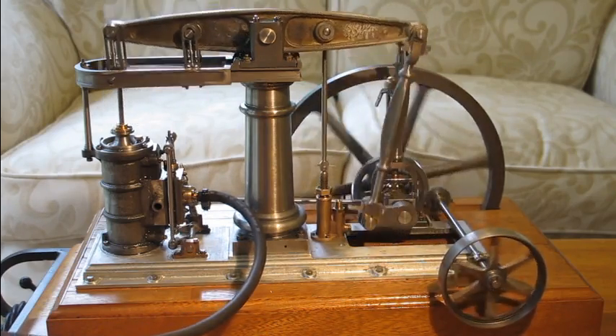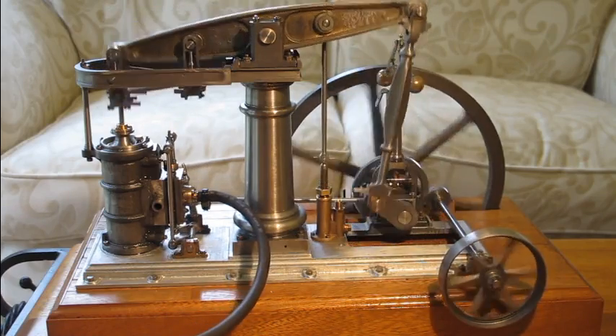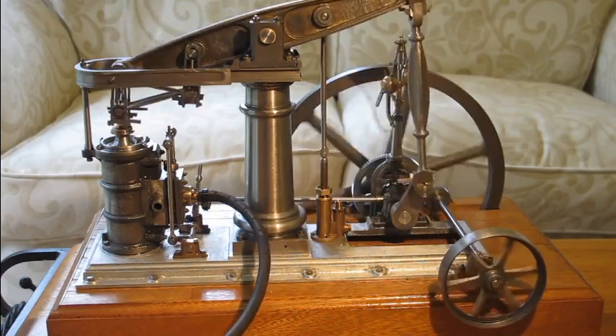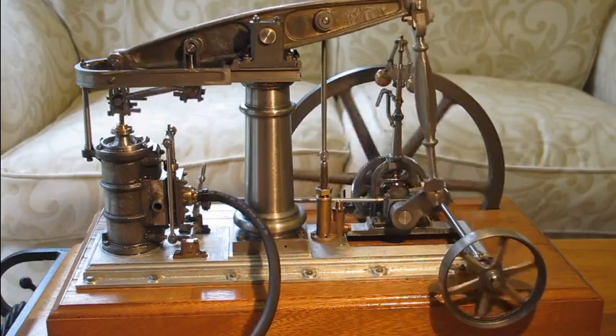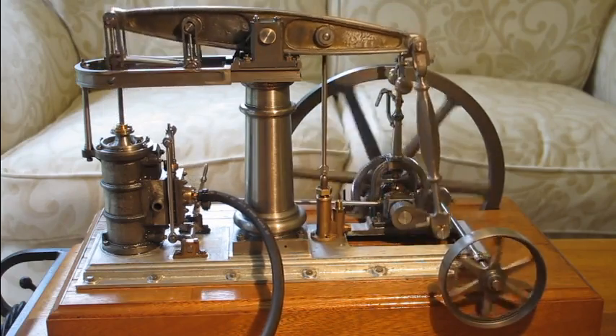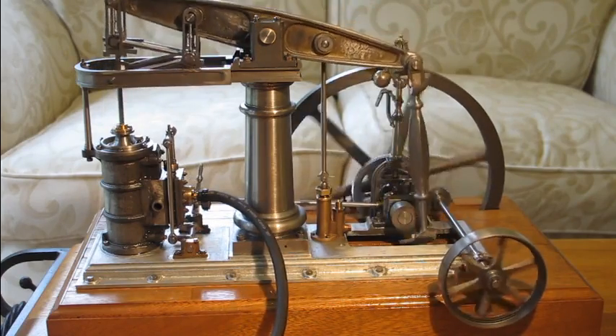What I'm going to do is take you around some of the components and just show you those. There'll be many people who know all about the components in a steam engine, but maybe there's one or two looking who have not seen a steam engine run before, so I thought it would be worthwhile just giving a quick introduction to the components.